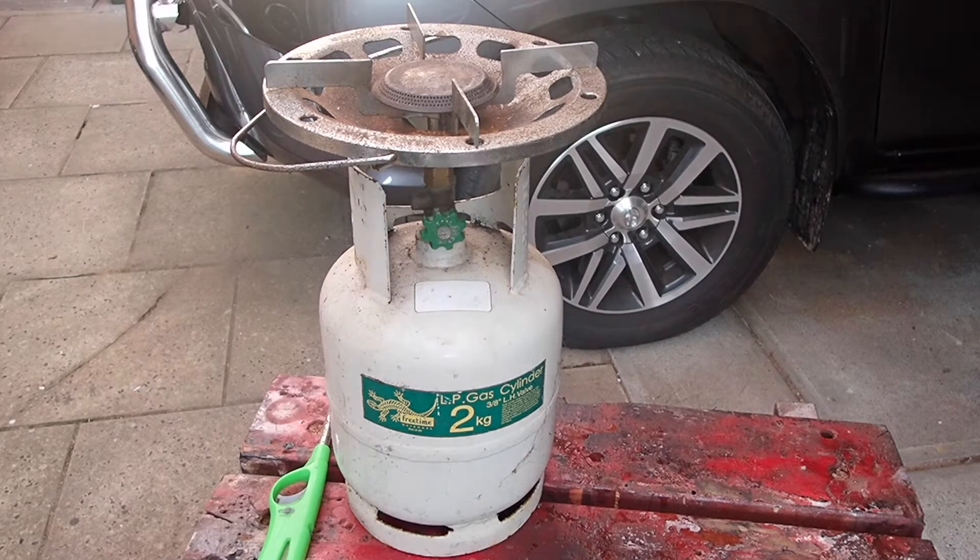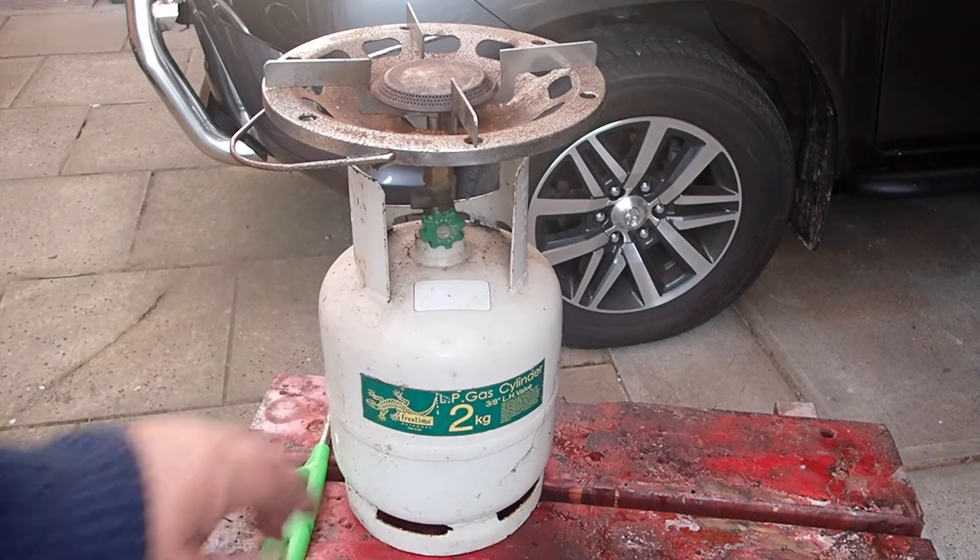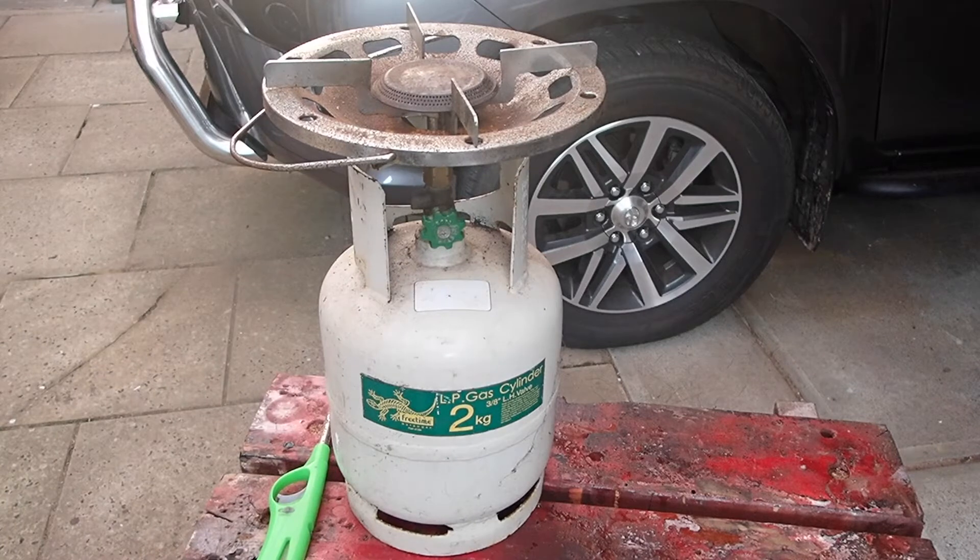Hi guys, it's Mike here from KS Bushcraft Down Under. An acquaintance of mine has just dropped off a single burner gas hob - it's a high pressure one, there's no regulator, and it's not working. It's made by Primus - it's quite reasonable, very similar to the one I drove around Australia with and I had no problems. But it does have a very fine jet inside which can be subject to blocking easily enough.